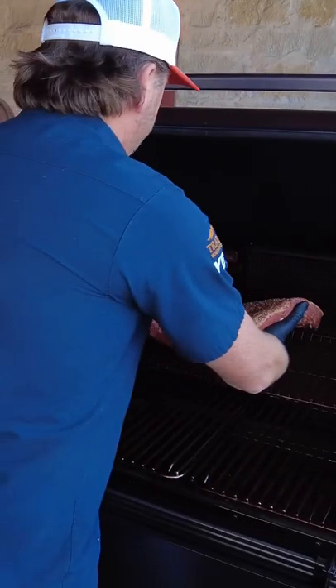We're going to cook this overnight at 200 degrees on super smoke. We're going to leave this alone — I'm not going to touch it, I'm not going to spritz it. I don't have to do a thing.